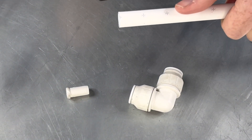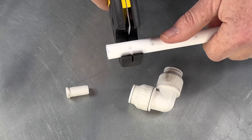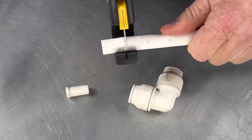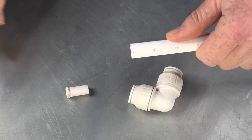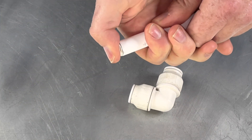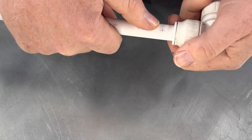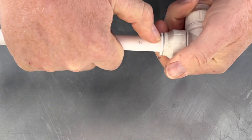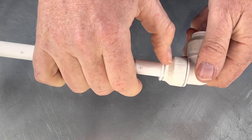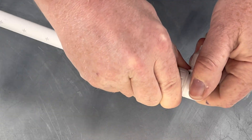Let's join some pipe. Firstly, cut the pipe on the guidance mark. Put the insert into the pipe, then push the pipe into the fitting. When the guidance mark has disappeared, we know the pipe has been inserted enough. Finally, tighten the nuts.